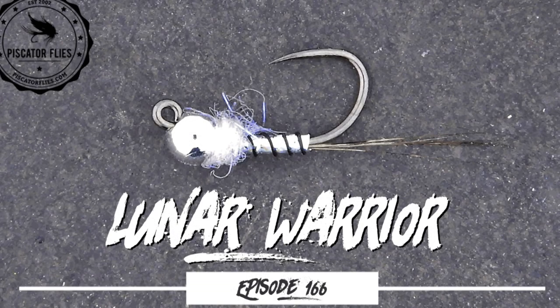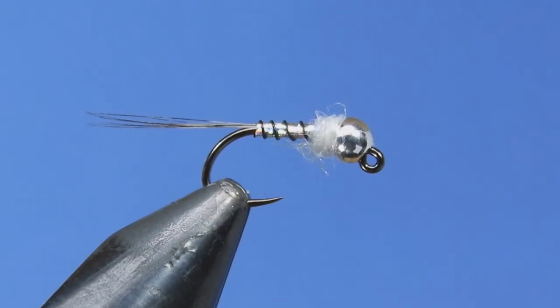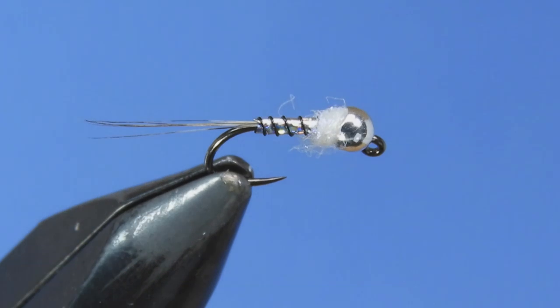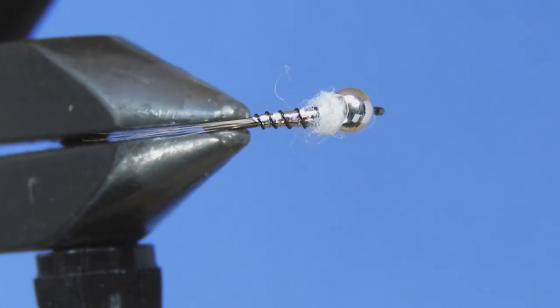Hey Threadheads, Darren here. Welcome back to another fly tying tutorial. Today we're going to be tying up a little jig pattern. This one's called the Lunar Warrior and it's loosely based on Lance Egan's Rainbow Warrior.